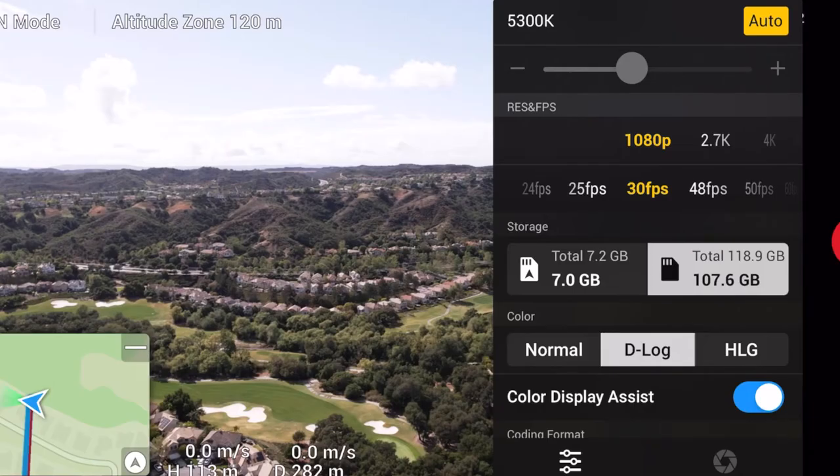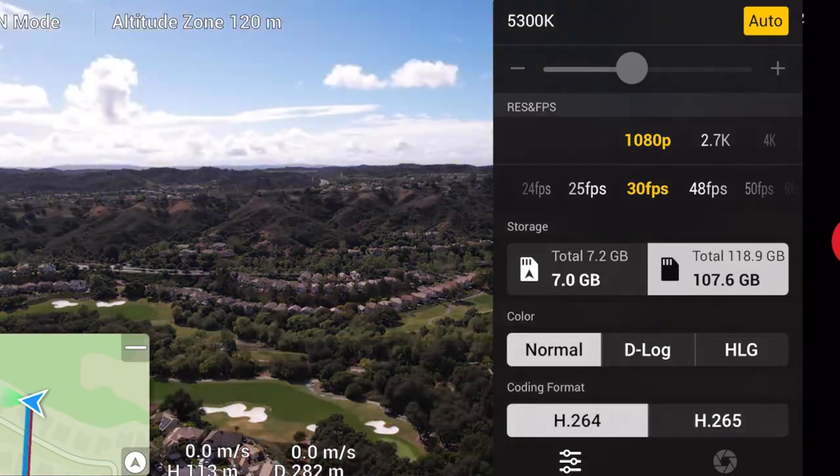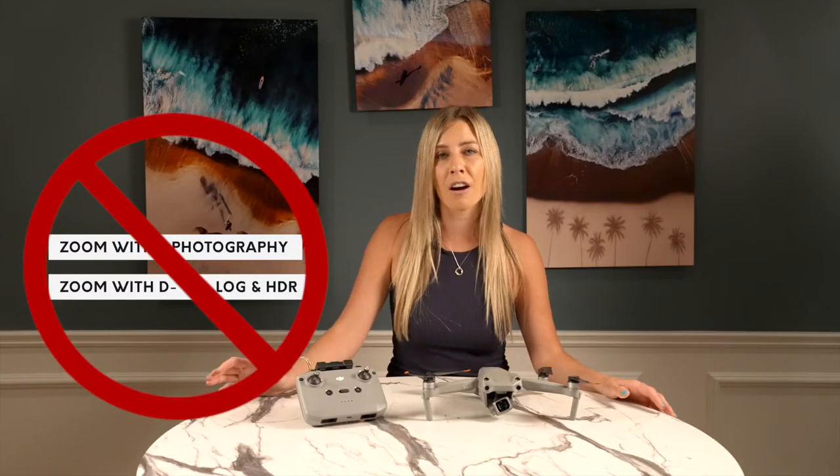The quality doesn't matter as much when your main outlet for photography and footage is on Instagram. But even if you're a professional, it can still be usable as long as you stay at the lower zoom levels. The 1-inch sensor really helps minimize the damage done to your film. Although this section is supposed to focus on benefits, DJI limits the digital zoom to normal color film — there's no zoom with photography and no zoom with D-Log or HDR.